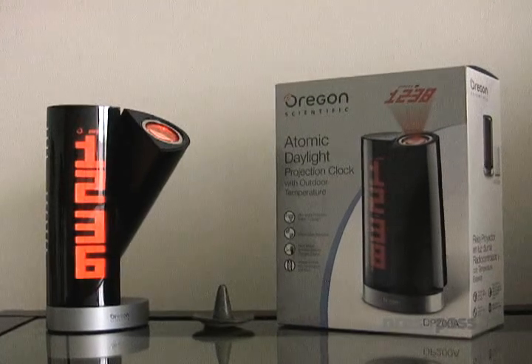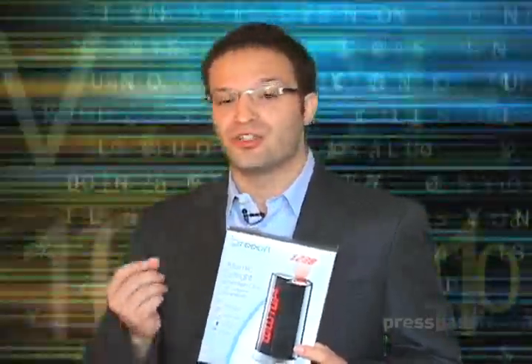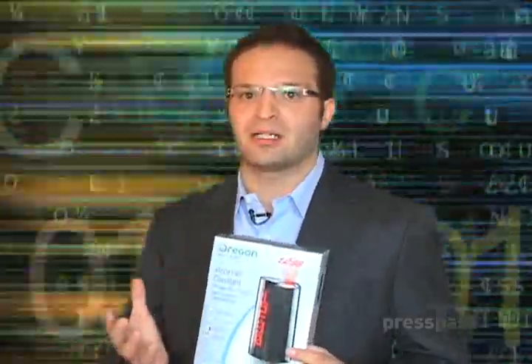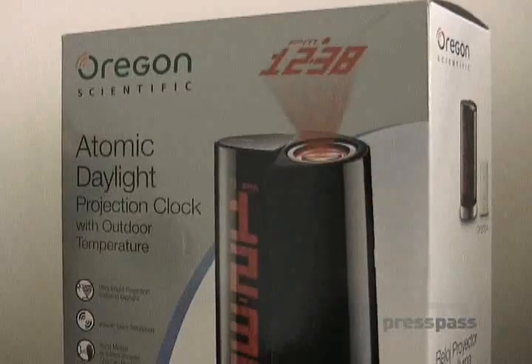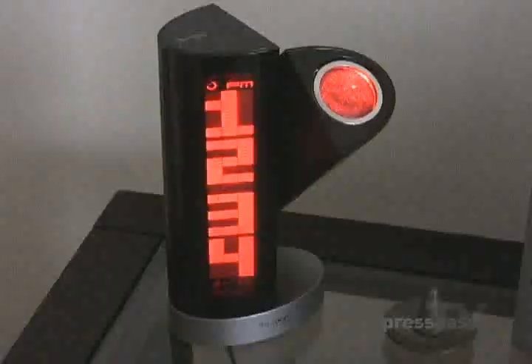It also is an atomic clock. What's great about that is you never have to set it. It's set to the minute — to the second, actually — by the Atomic Clock in Denver, Colorado. Now, we've got some great features of this clock, but I want to show you how it works and talk about why I like this clock so much. I think it's really an amazing product, and I think you're going to like it too. You can see this cool projection clock from Oregon Scientific.